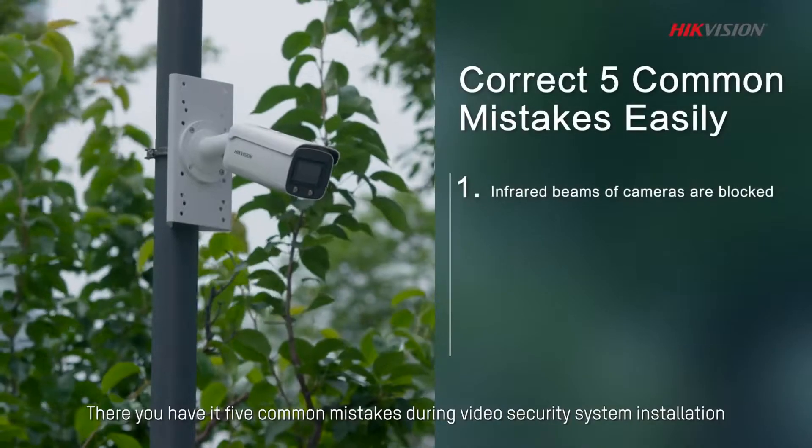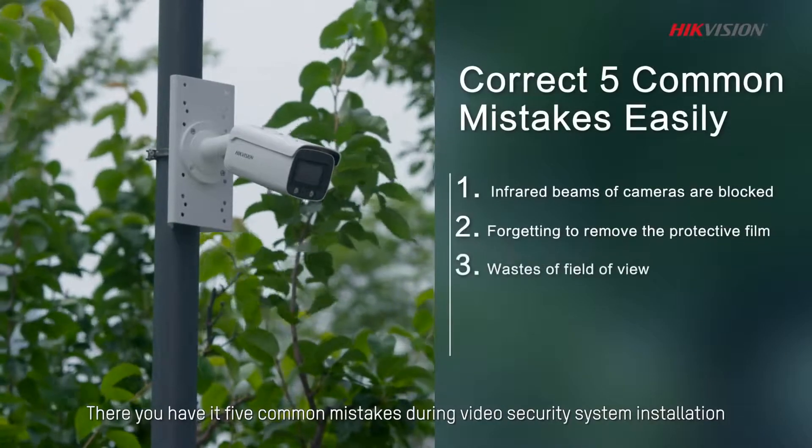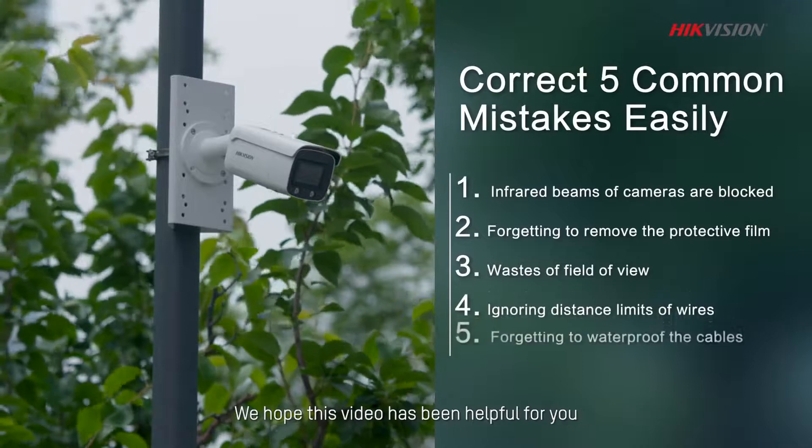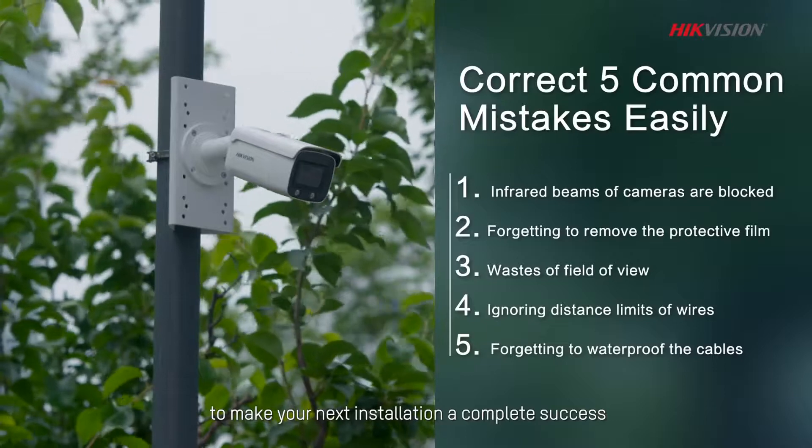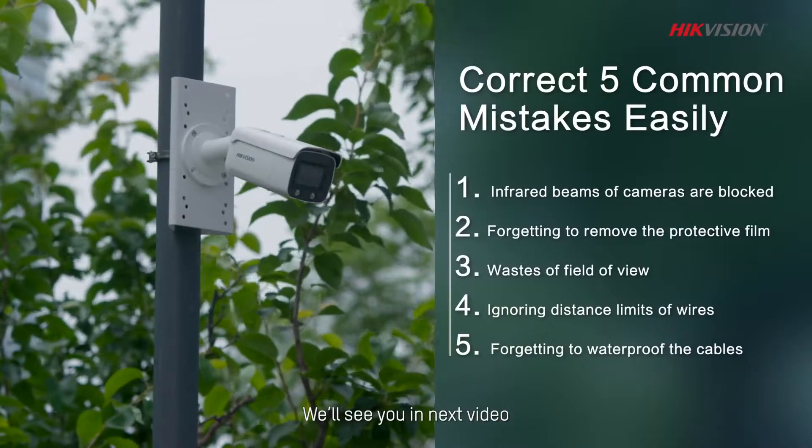There you have it! Those are the 5 common mistakes during video security system installation. We hope this video has been helpful for you to make your next installation a complete success. We'll see you in the next video!